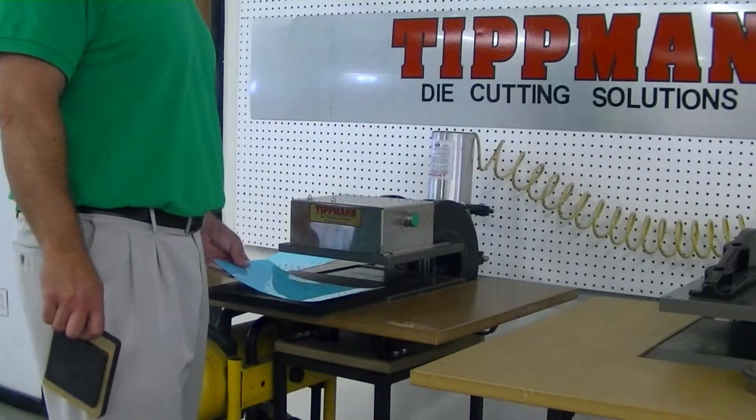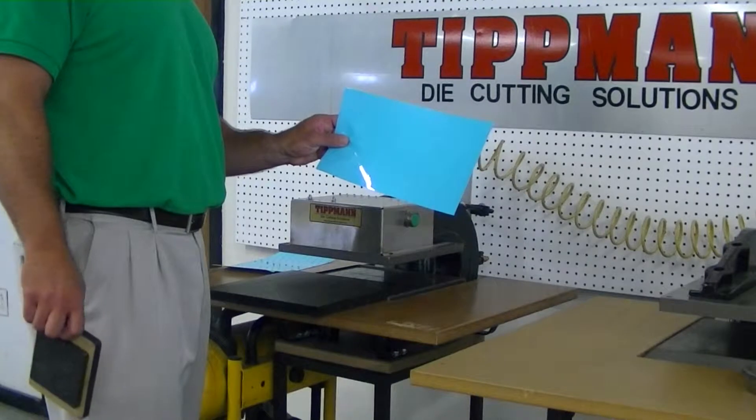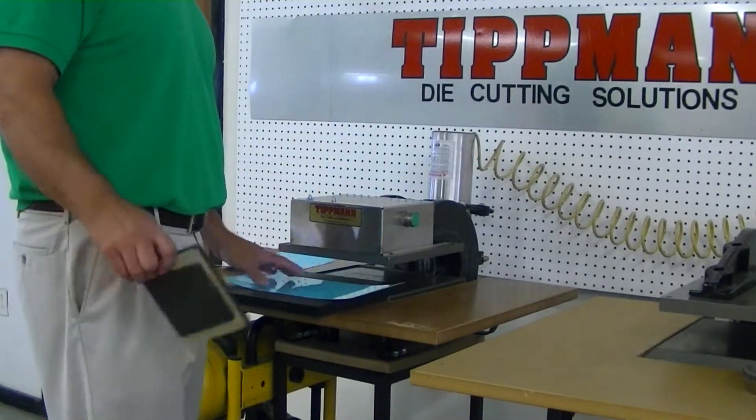Carol, we're going to demonstrate the Tittman Clicker 700 cutting through the sample material which you sent. We're going to use a steel rule die.